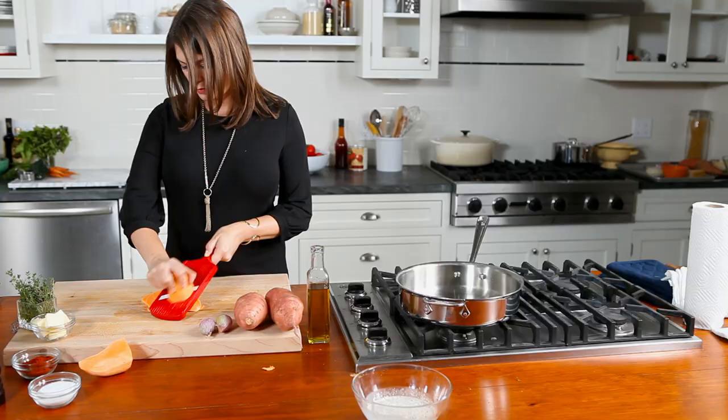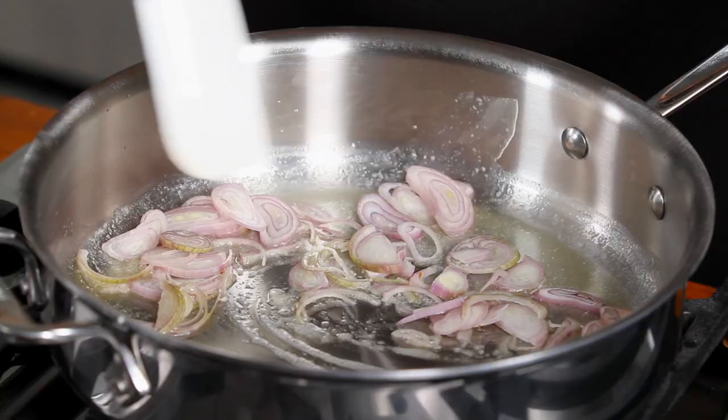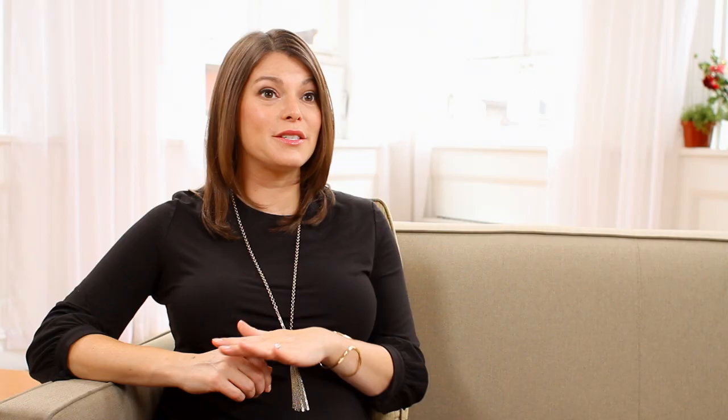To start, preheat your oven to 375. Then, slice your sweet potatoes into very thin rounds. Thinly slice two large shallots. Place them in a pan with a little butter and sauté them until they're just soft and starting to brown. Brush a tablespoon or two of melted butter into your gratin dish to coat all sides and, of course, the bottom.